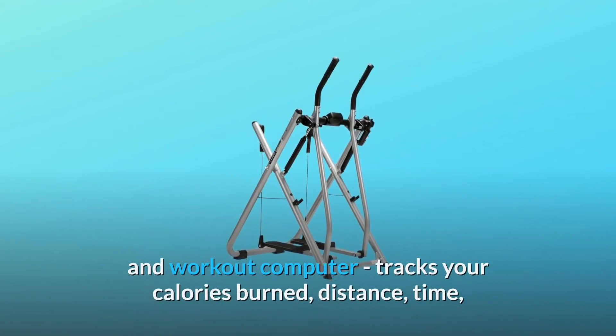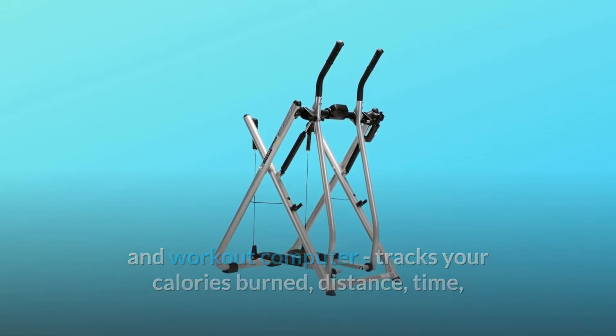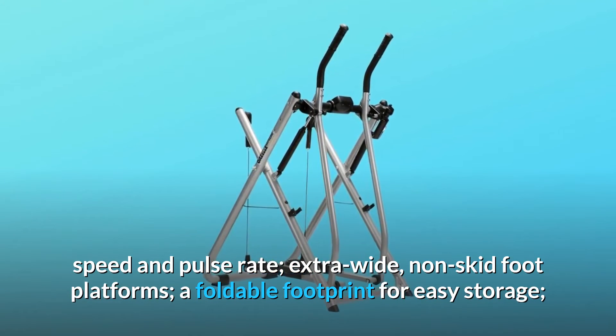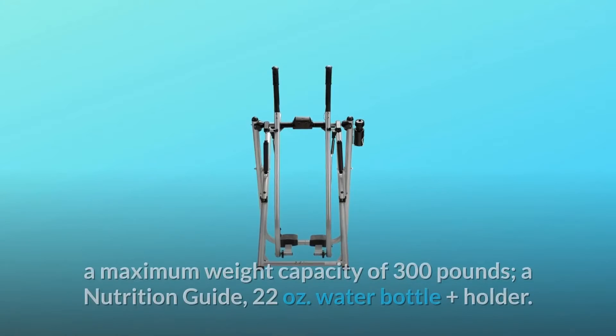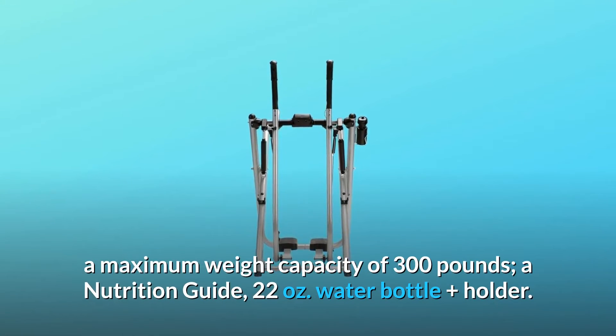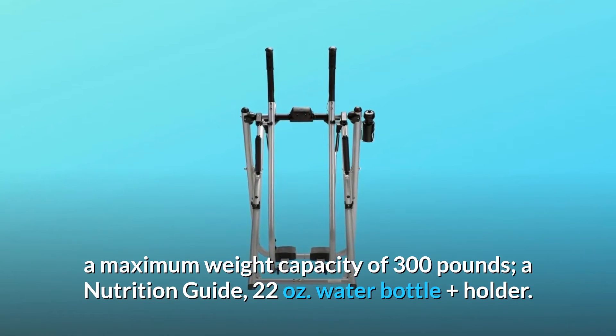Grip Pulse and Workout Computer tracks your calories burned, distance, time, speed, and pulse rate. Extra-wide, non-skid foot platforms. A foldable footprint for easy storage. A maximum weight capacity of 300 pounds. A nutrition guide, 22 ounces, water bottle plus holder.